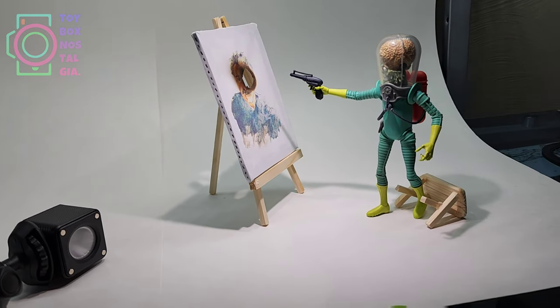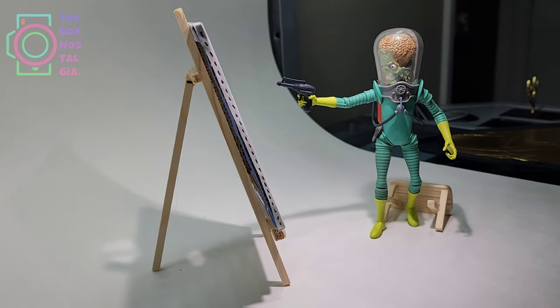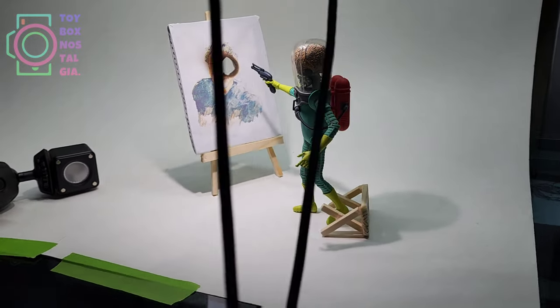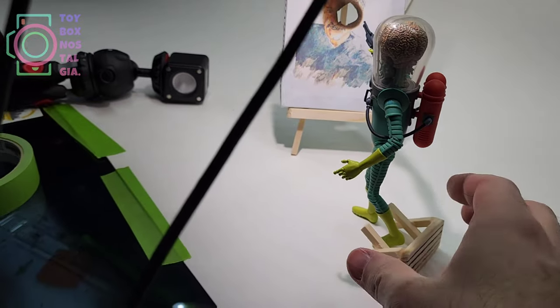I set the scene up so that the Martian stands up, the bench falls down behind him, and he shoots the canvas directly in Norman Saunders' face — right in his eye. For the backdrop, I just used very large pieces of white paper.